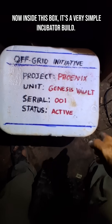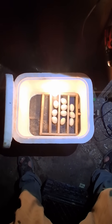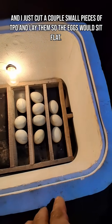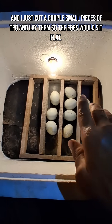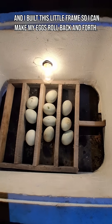Inside this box it's a very simple incubator build. I took some sand and put it in the bottom to level everything out, then I cut a couple small pieces of TPO and laid them so the eggs would sit flat. I also built this little frame so I can make the eggs roll back and forth.